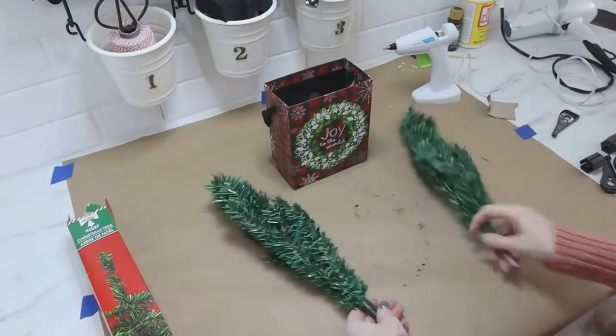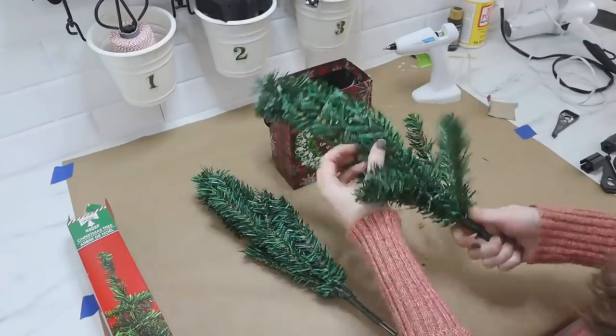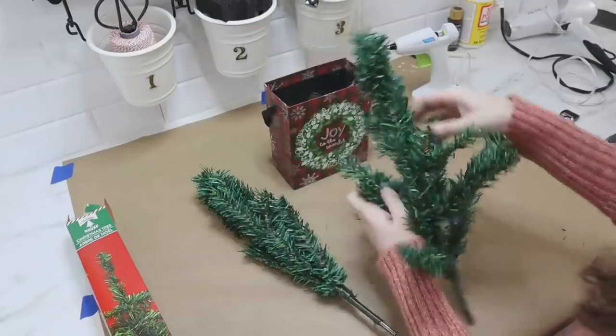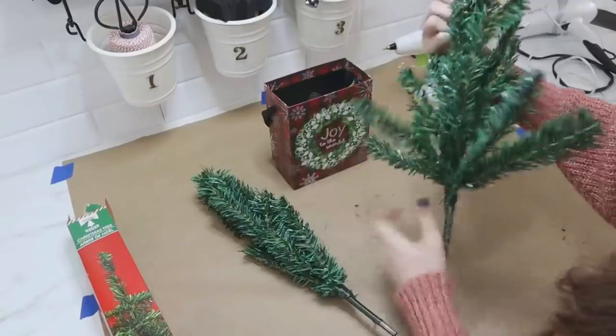I would love to hear what theme your Christmas tree will have this year — leave those down in the comments below! I have a winter wonderland themed Christmas tree, and this year we're going to do a fun one for our family tree and give it a Grinch theme.